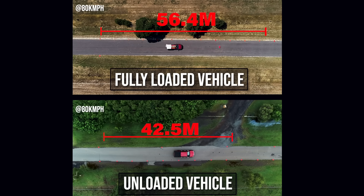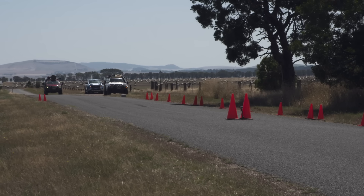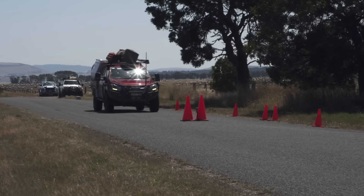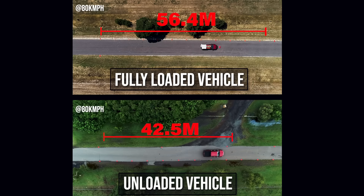A standard D-Max has one of the best factory braking systems on the market. I'm using my D-Max for this test because it's what I drive every day, but what you can take away from this is many dual-cab utes will have worse stopping distances than this when fully loaded. We had about 57 metres or so at 80 kilometres an hour. If that had been another vehicle or a kangaroo, you can see what'll happen. Clearly, weight makes a huge difference with braking. Now we're going to show you why and how to fix this problem.